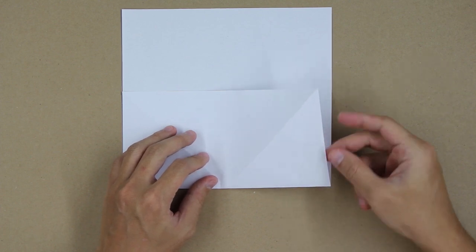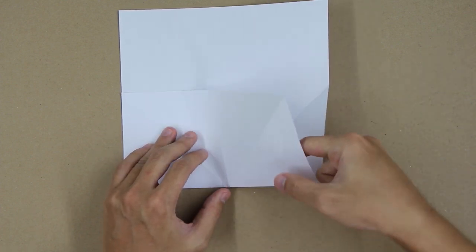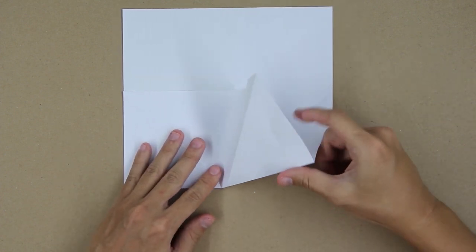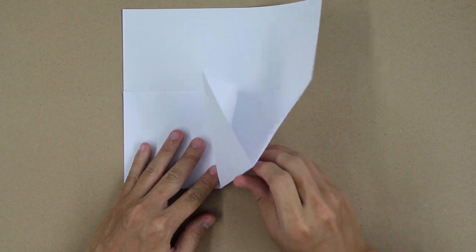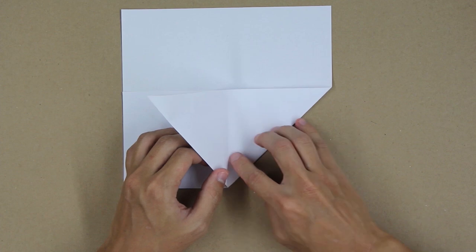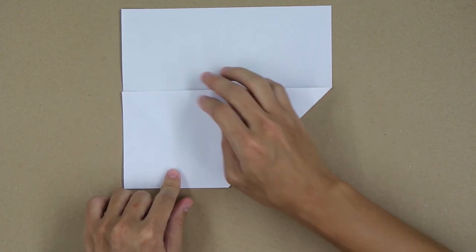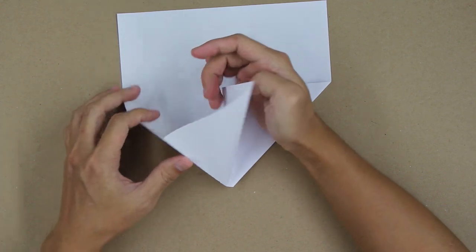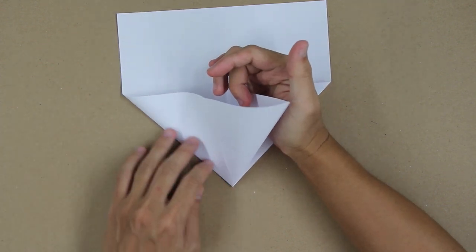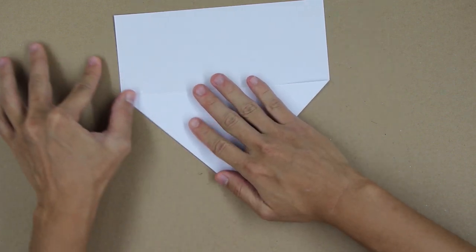Now you're going to pull here only one layer upward, like this, and press here at this point to reverse this fold. So it's going to look like this. Now do the same thing on the other side, and the model will look like this.